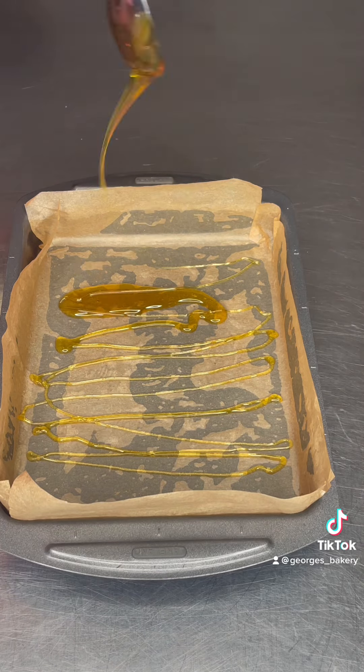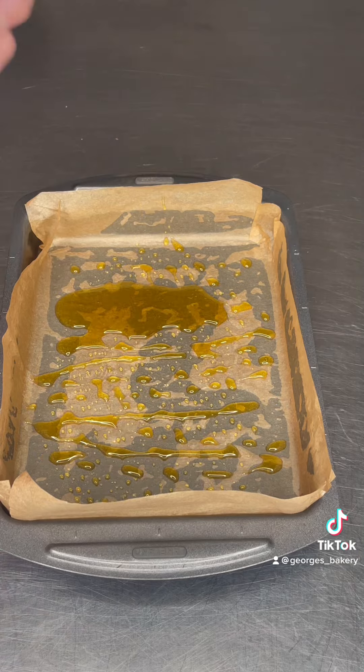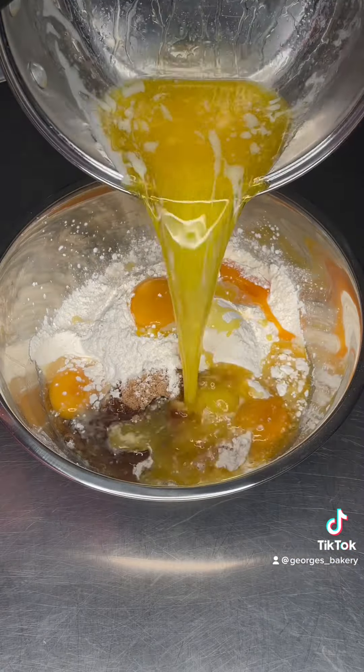Set that aside. Take your hot tin out of the oven and drizzle in a heaped tablespoon of golden syrup, then pour in 100 grams of sugar shell chocolate — I use Snowballs, but something like Smarties will be fine. This is going to create the perfect bottom. That takes eight minutes in the oven.